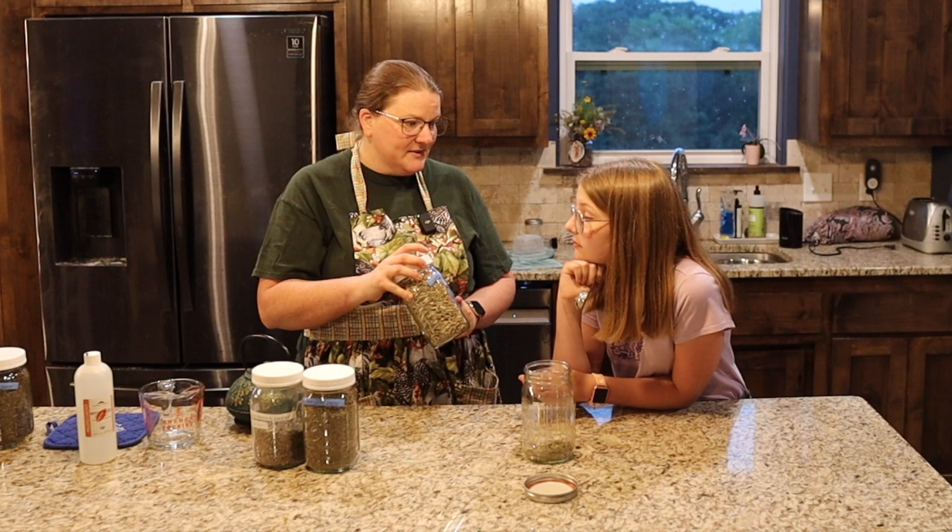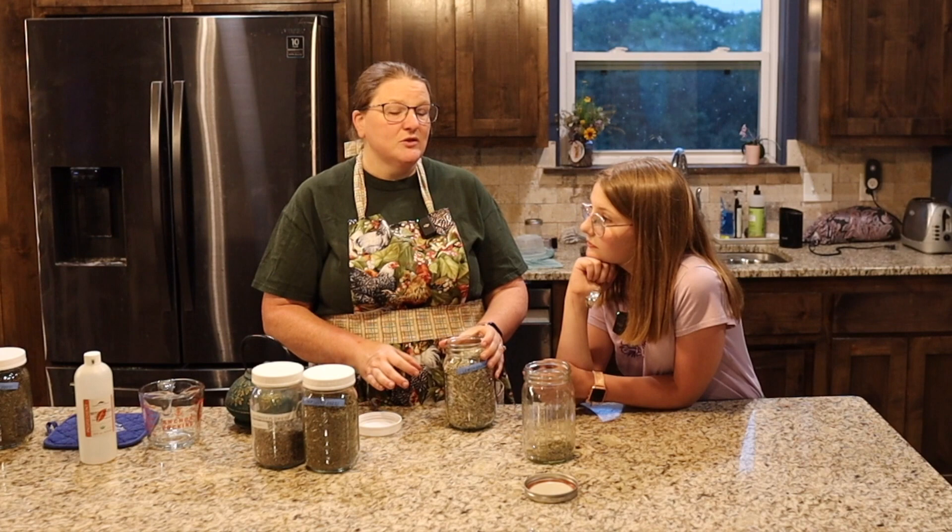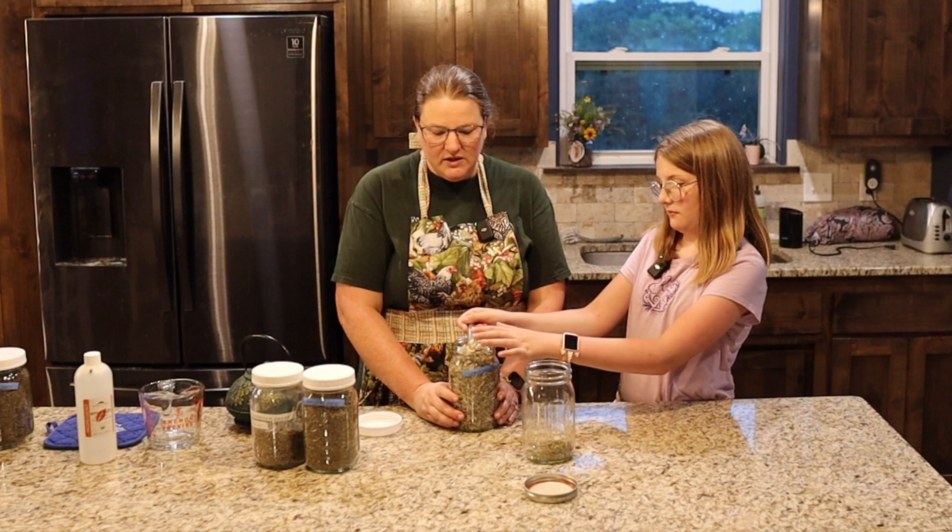Next we have what is this, Michaela? Lemongrass. We're going to use a tablespoon of lemongrass, and actually in some studies lemongrass has been proven to be more effective at fighting mosquitoes than citronella. For me it is more easily accessible than citronella, but you can substitute citronella if you'd rather.